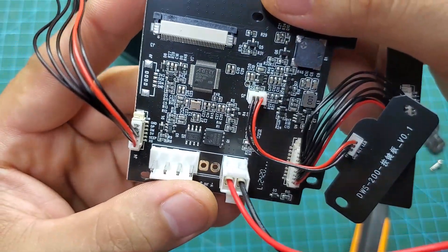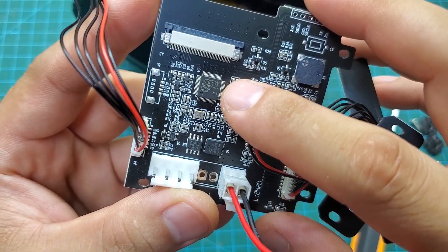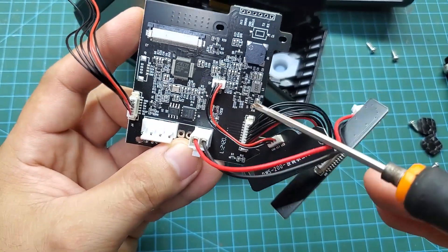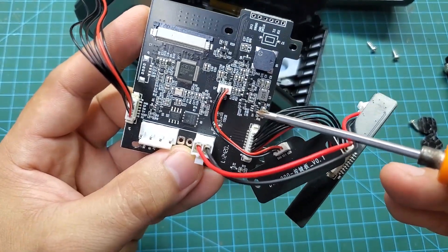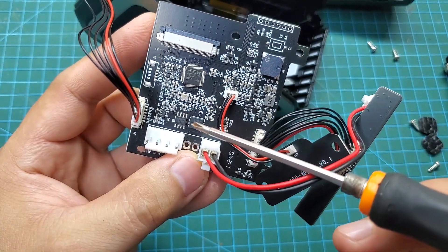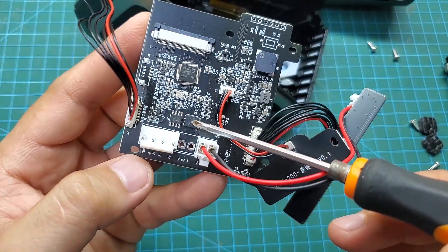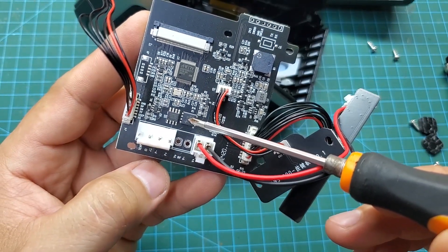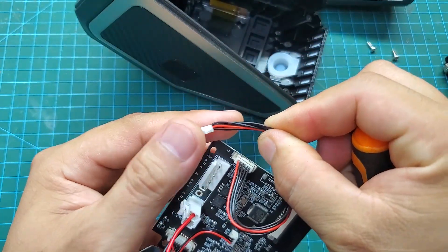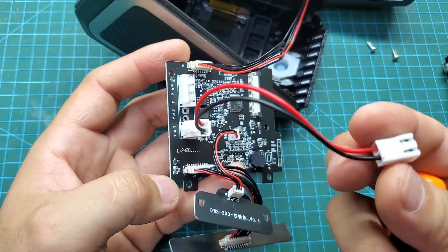Next, I will disassemble the control module. The control module uses an STM32 chip from ST, which provides very fast processing speed. Next to it is a buck converter circuit that steps down the voltage from 24 volts to 5 volts to power the microcontroller and the display. Additionally, it features a low noise op amp and a high power P-channel MOSFET. The op amp amplifies the voltage received from the sensor of the soldering tip and sends the signal to the microcontroller. The microcontroller then controls the MOSFET using a PID algorithm, allowing the soldering tip to heat up very quickly and maintain a highly stable temperature.